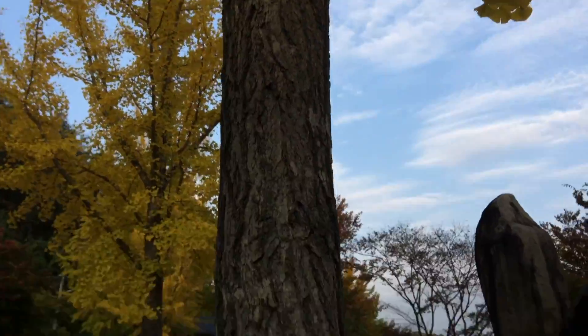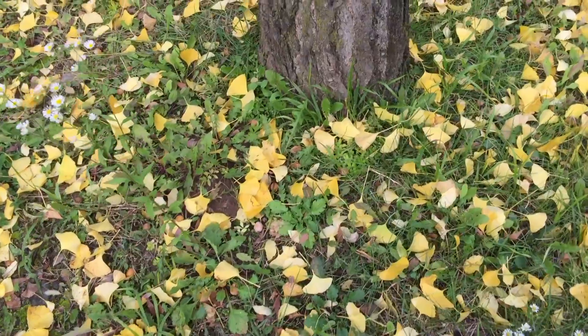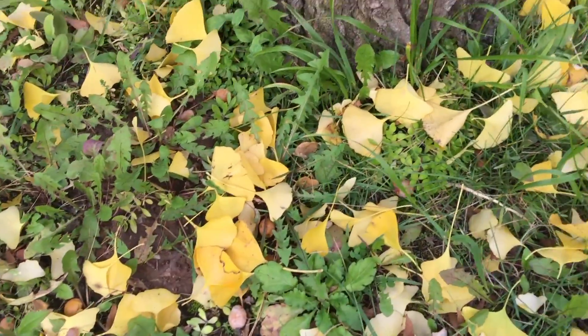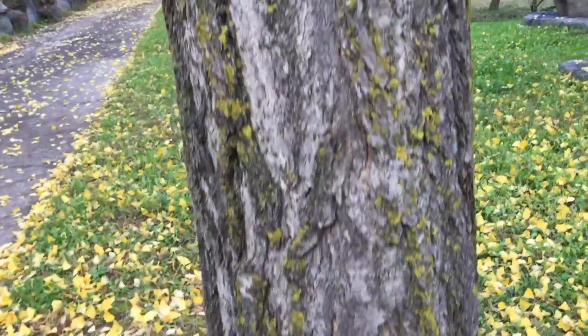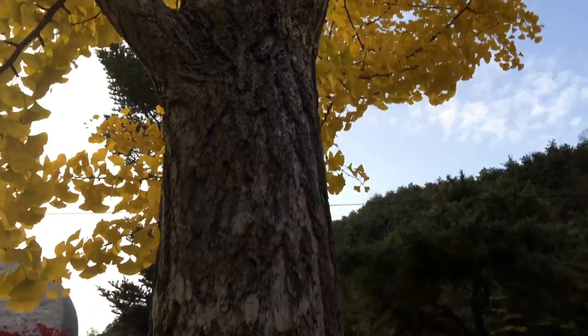Anyway, I hope you learned something from this quick identification of the ginkgo tree and its uses. Please leave your comments. If you know more information you can provide, please provide it in the comments. I look forward to hearing from you. Thank you very much. Out.